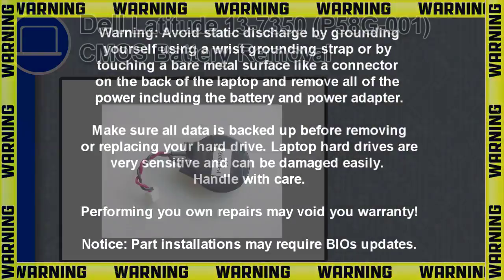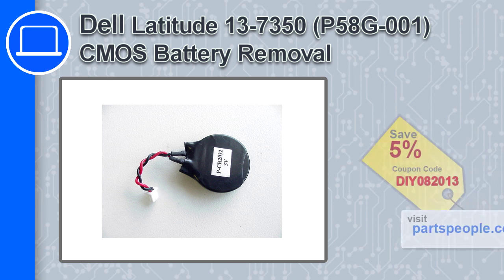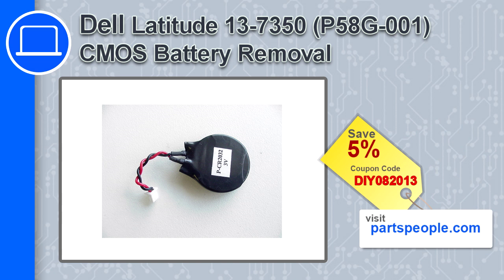How's it going? This is Ricardo, and in this video I'll show you how to remove the CMOS battery in a Dell Latitude 13 version 7350. If you're looking for parts for this laptop, go to our website and use this coupon for a 5% off discount.